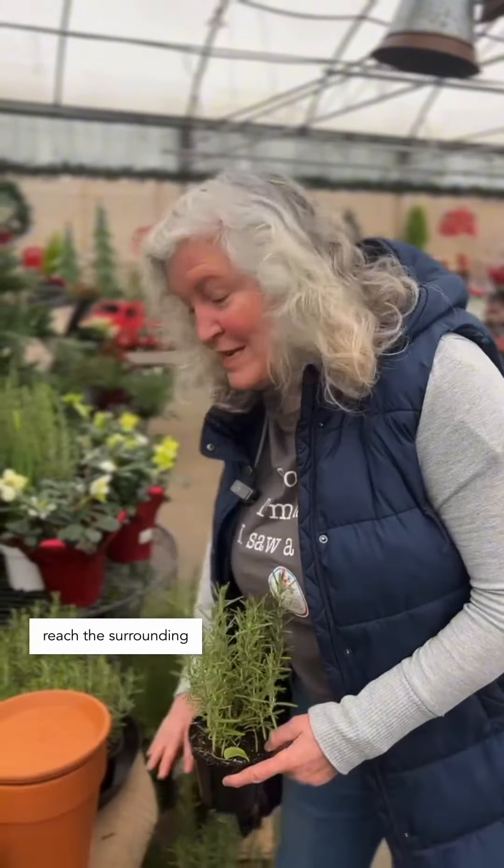Make sure if you're planting young vegetable seedlings, flower seedlings, or herbs that you help them out for about a month until their roots reach the surrounding moist soil.